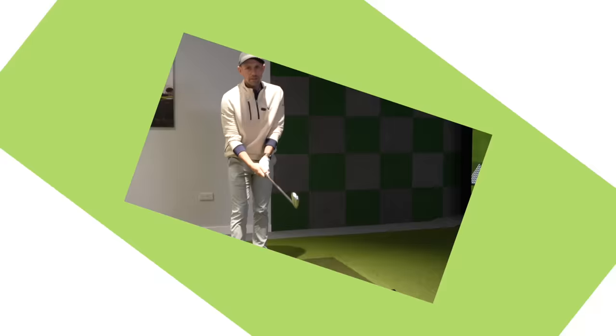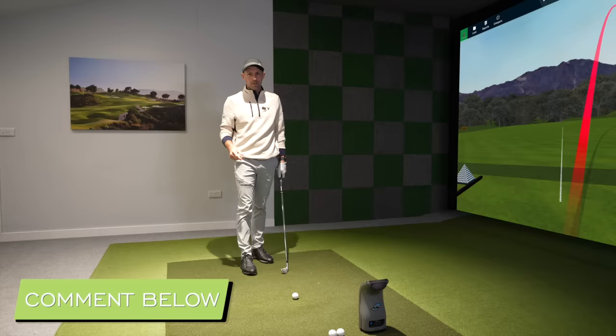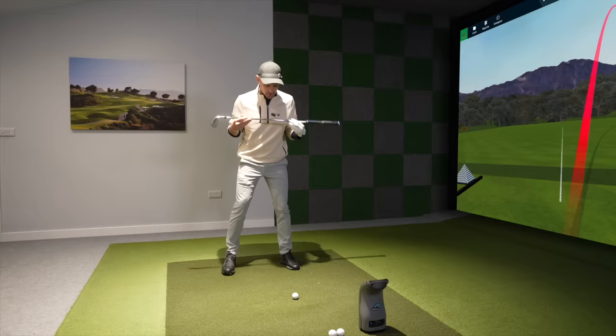First up, let's talk about some common golf swing mistakes I see in amateurs' golf swings when it comes to shoulder turn. And if you think you do one of these in your golf swing, comment down below and let me know which one you are.